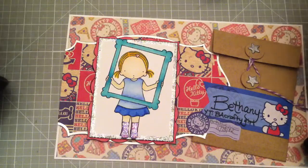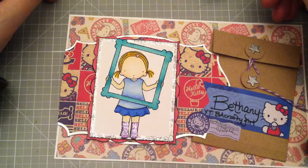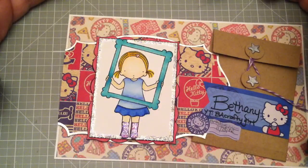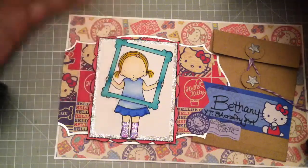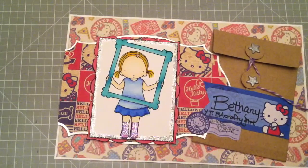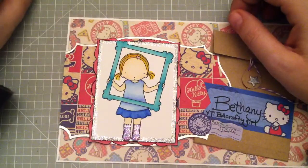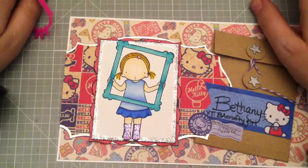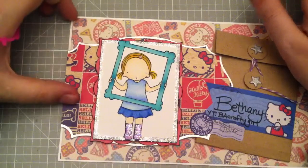I ended up using her because sometimes this is how I feel — when we're crafting, we want our end result to be what we see in our head, and sometimes it just doesn't happen that way. This stamp reminds me of that: her just holding up the frame and being in it and wanting that to be the picture, because we just want it to be what we think it's going to be. And that was way more philosophical than it needed to be, but that's why I picked it.